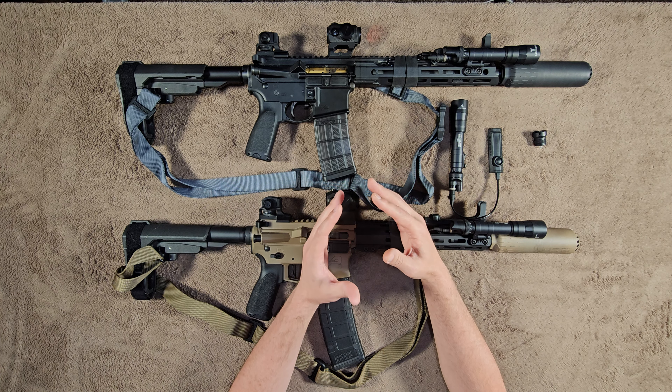If somebody asked me, do you think Modlite will still be making flashlights in 20 years? I'd say, well, I don't know. Do you think Cloud Defense will be making lights in 20 years? And then do you think Surefire will? If I had to place money on which of those companies is going to have the best long-term outlook and support, all of it would go on Surefire — because they are way bigger than any of those other companies by a large margin.